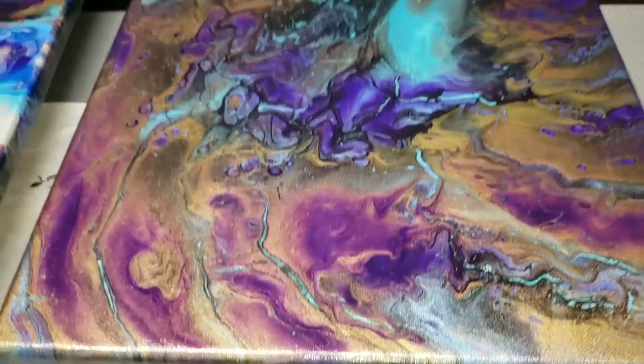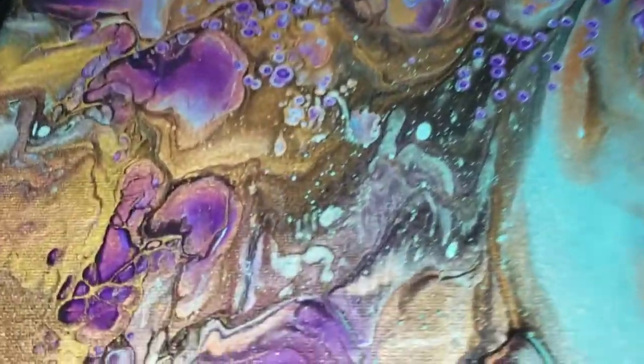Here are the canvases — nicely sealed up!